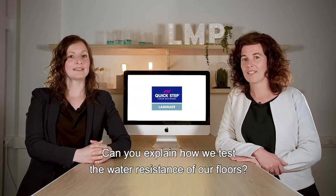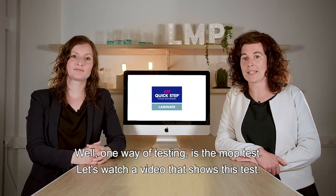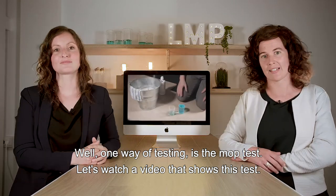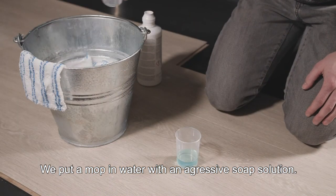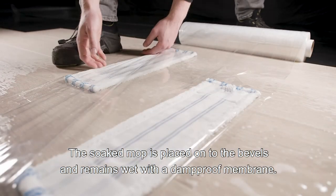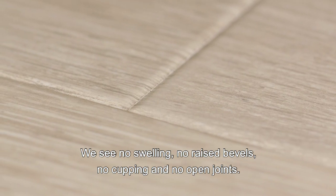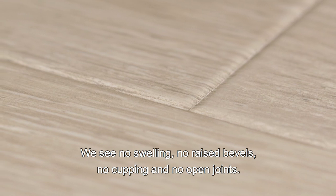Yes, indeed. And can you explain how we test the water resistance of our floors? Well, one way of testing is the mop test. Let's watch a video that shows these tests. We put a mop in water with an aggressive soap solution. The soaked mop is placed onto the bevels and remains wet with a damp-proof membrane. Then we look at the results: we see no swelling, no raised bevels, no cupping, and no open joints.